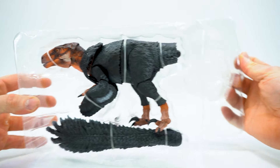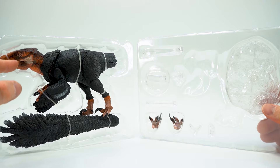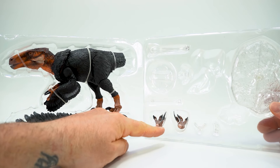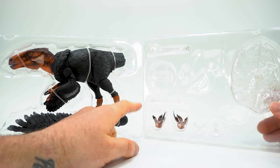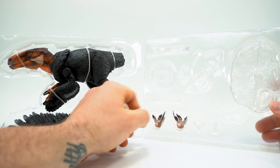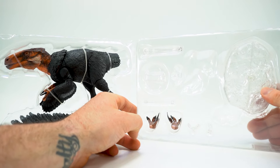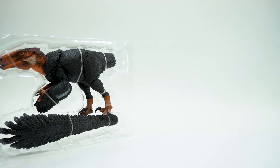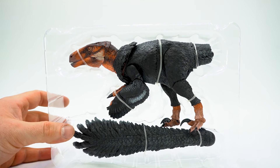Separate the two halves. So you have the Achillibator body and his tail right here with the extra accessory feet, so you get cool different angles. The new base style right here. Accessories for the stand that go on the old stand — it's clear so you can't see it, but I promise it's right there. I'm gonna put this on the side and we're gonna get this guy out of here.